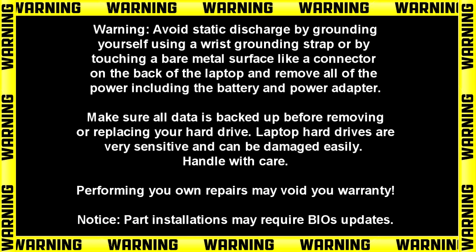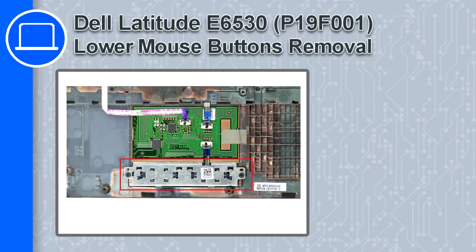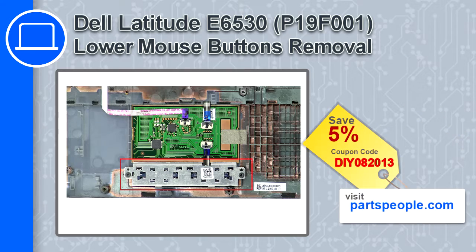Hey, how's it going? This is Ricardo, and in this video I'll show you how to remove the lower mouse buttons from a Dell Latitude E6530. If you're looking for parts for this laptop, go to our website and use this coupon for a 5% off discount.